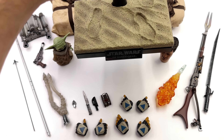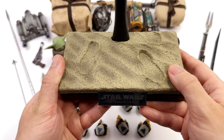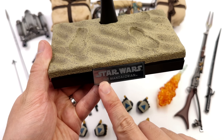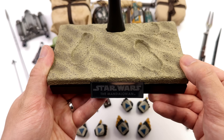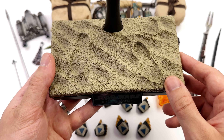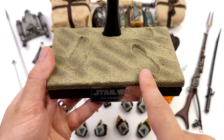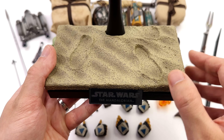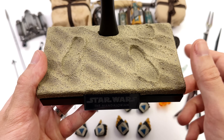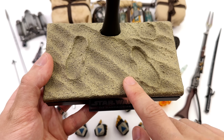Starting off with the display base. Hot Toys clearly love this sand footprint display base. Up front we have 'Star Wars: The Mandalorian' on an etched metal nameplate, and up top a little diorama. The reason I don't like it is the footprints — when you have him on the base, you have to have the feet there, and I'm never a fan of forcing someone to display a collectible one way, especially when it's as poseable as this guy. At the very least, it's painted and sculpted well and the texture looks good.